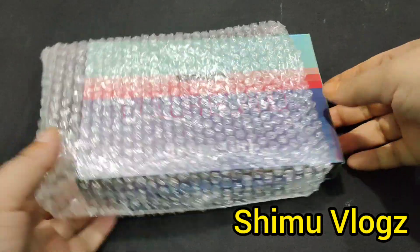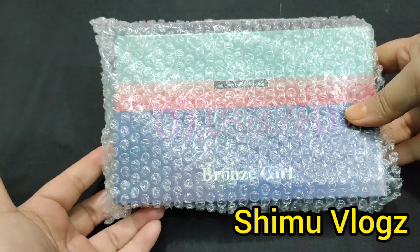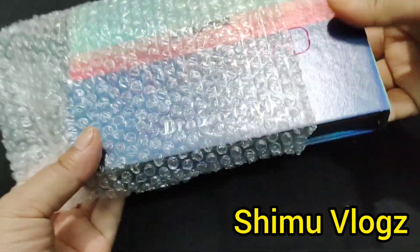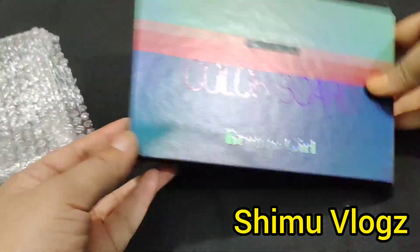Assalamualaikum, welcome to my new video. I will see a color board review. I will see this color board.